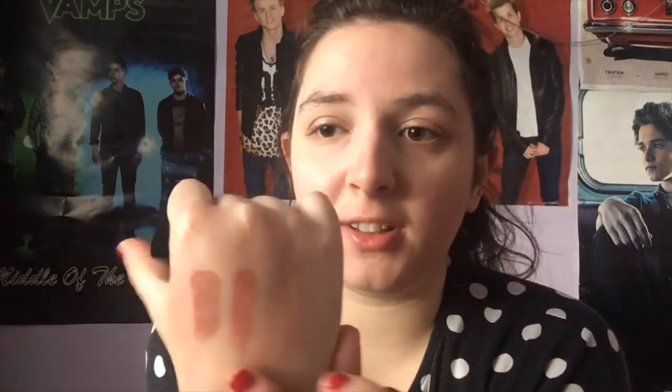The first lipstick I'm going to dupe is Velvet Teddy. I'll do a swatch on the back of my hand first. As you can see, Velvet Teddy is a warm nude with a matte finish and a slight brown undertone. The dupe I have for this is the Wet n Wild Bare All lipstick. They have a very similar finish — the only difference is the Wet n Wild one has a little bit more of a shine.